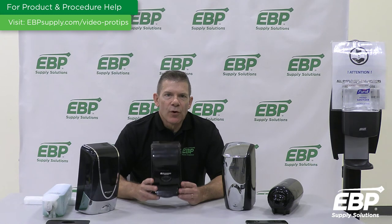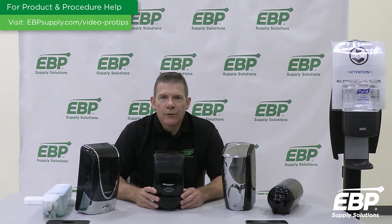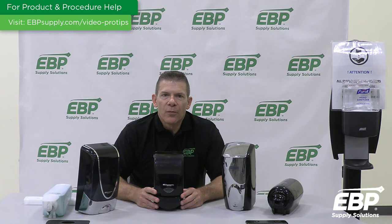Next up is the ProLine Curve Dispenser in black. This pump dispenser can be paired with 1-liter refill cartridges. The ProLine Curve dispensers are for use in a variety of workplace environments and can be used with a wide variety of compatible soap refills.